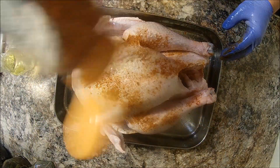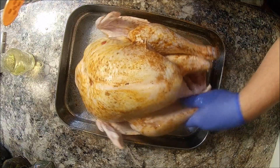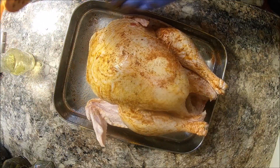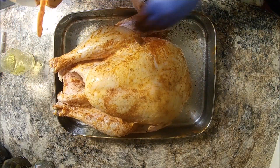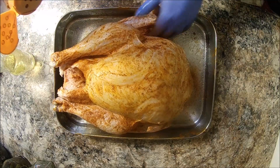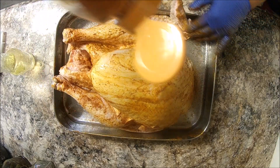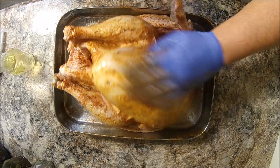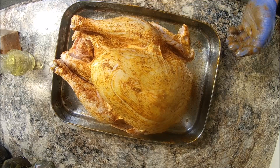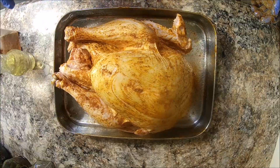Use whatever kind of rub you prefer; it's just some that we use around here that we make. I will not be stuffing this bird with anything inside — you can if you want to: apples, onions, just whatever you prefer to put in there. We're gonna leave it open today. That's pretty much it as far as preparation. Now let's get the grill ready and we'll throw it on there.